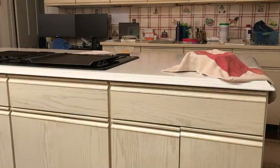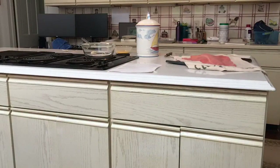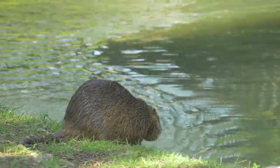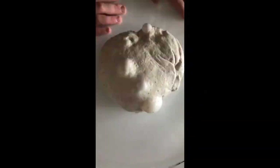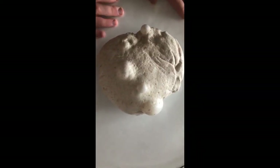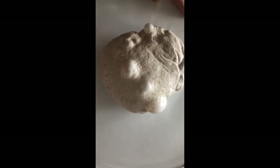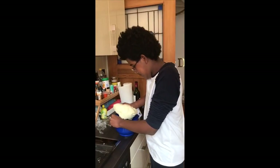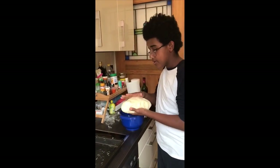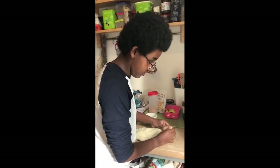The dough is left to prove and rise as the gluten traps the CO2 created by the yeast. Bennett notices the dough is bubbling from the yeast activity, so he pops it and flattens it out before shaping.